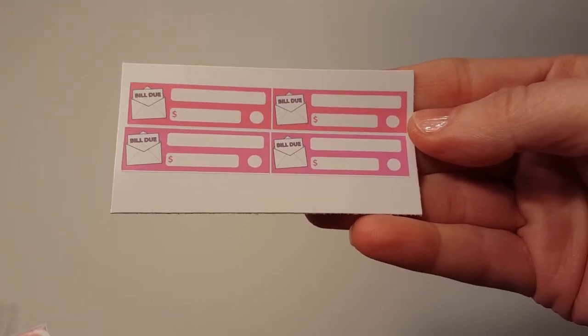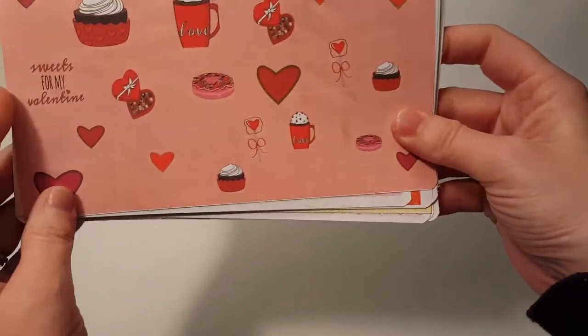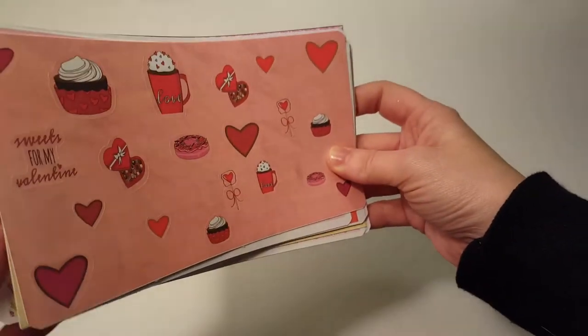So the first thing I have here is a little bildo — it's really cute. Here is the Valentine's kit, and she sent me...